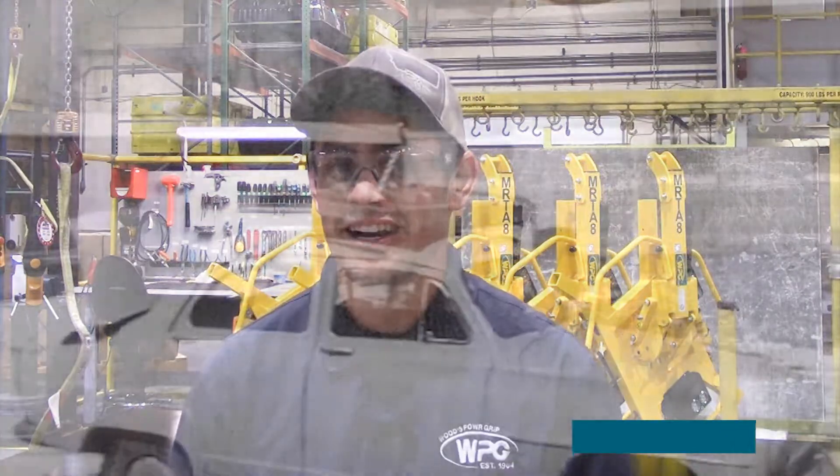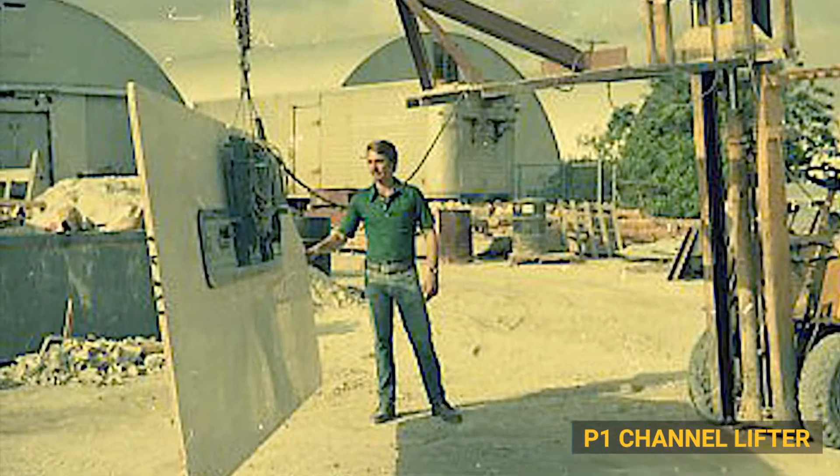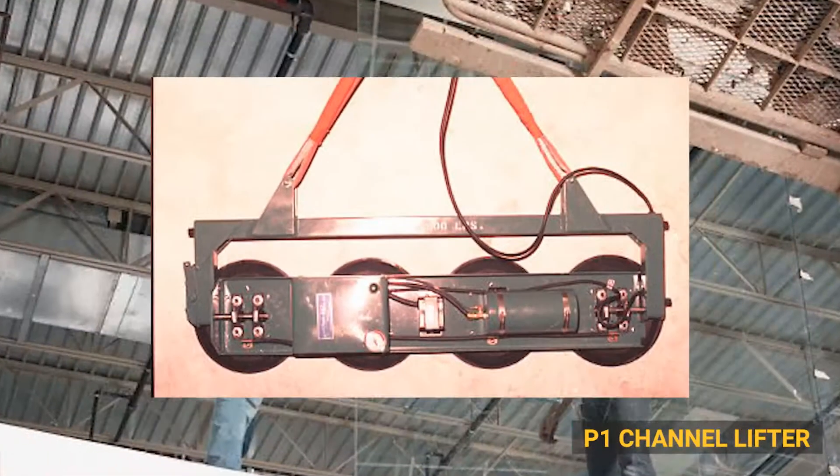In terms of the evolution of our product line, we have a lot of lifters that do similar tasks. Historically, one of the first ones we made was the P1, and at its time it was lifting 700 pounds. It was a fairly simple unit, but it was one of the first of its kind, and that was as large as we needed to be.